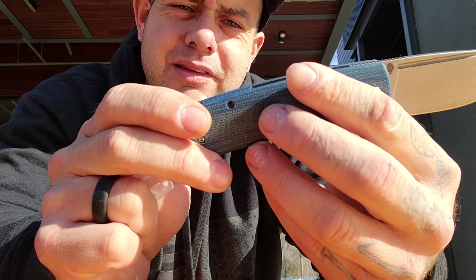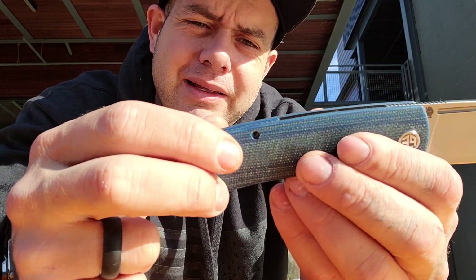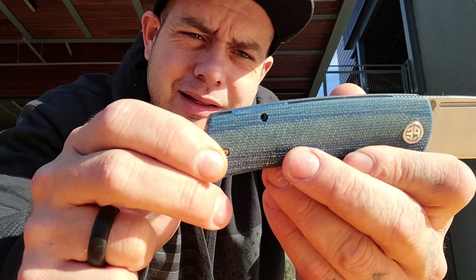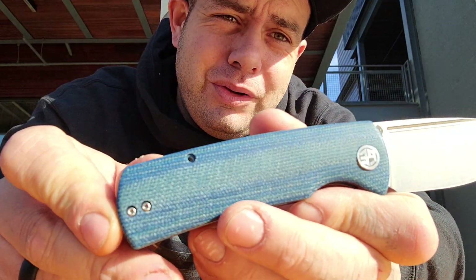I just realized this knife's missing a couple screws. There were some screws in a bag in the box, and I'm wondering if that's where they belong. I don't really know — I'll have to look into that a little further. That's my first time noticing that.